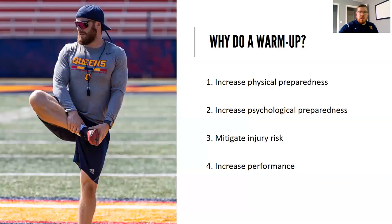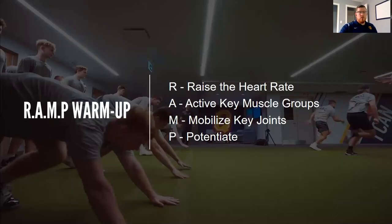Now we'll go over why we do a warmup and our warmup system at Queen's. Warmups are often neglected, but they're important because we're trying to increase physical preparedness, increase psychological preparedness, mitigate injury risk, and increase performance. We use a framework called the RAMP warmup. The acronym stands for: R — raise the heart rate, A — activate key muscle groups, M — mobilize key joints, and P — potentiate, meaning whatever you do now has a positive effect on what you do afterwards.